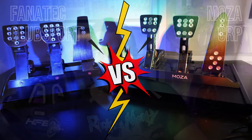Hello my friends, welcome to a new video. Today a comparison between the Fanatec Clubsport V3 pedals and the Moza CRP pedals.